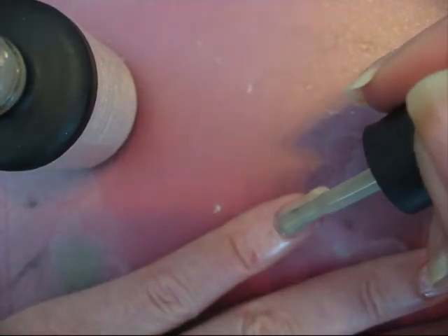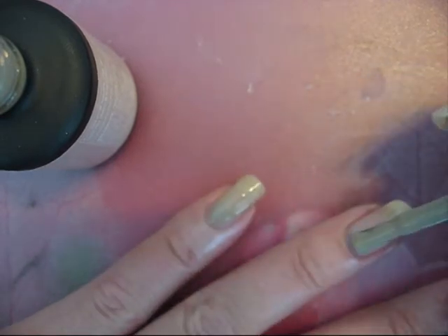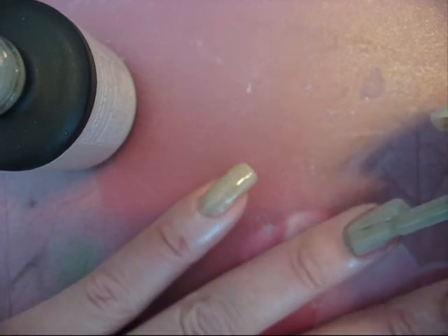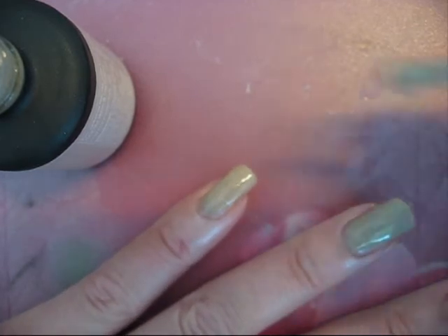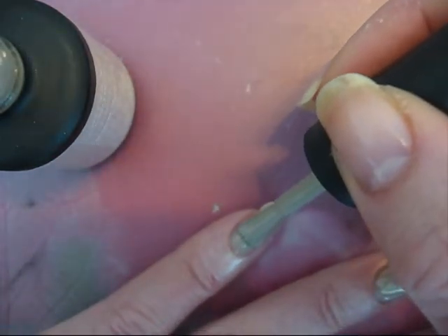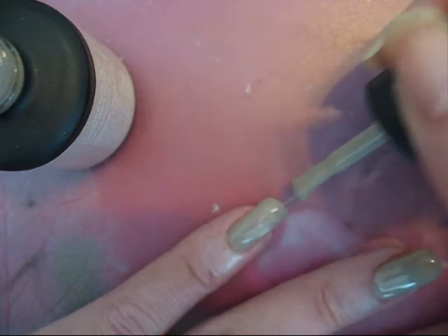It's easy to apply. Just one thin layer, that's enough, and I will put them under the lamp. I just have a regular 9 watt lamp and I put them 5 minutes under that lamp.